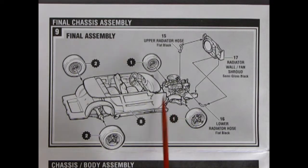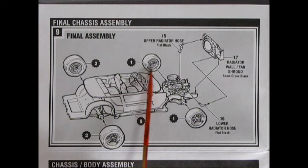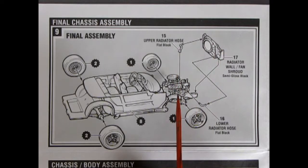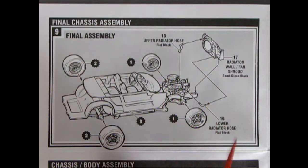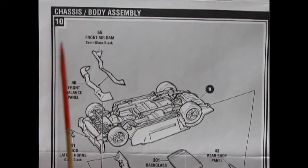Turning the instruction sheet over we get our final chassis assembly, step nine. Here we put our wheels onto the axle pins — remember to put just a tiny drop of glue inside and try not to get it where the wheel bears on the inner pin. The upper and lower radiator hoses attach to the engine and the radiator wall; the fan shroud glues in, painted semi-gloss black, with flat black for the hoses.